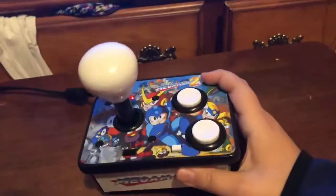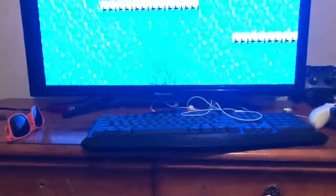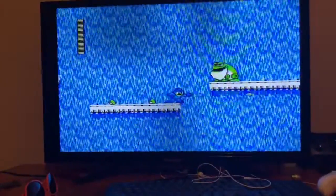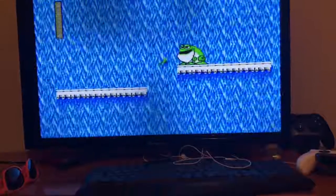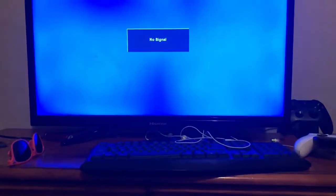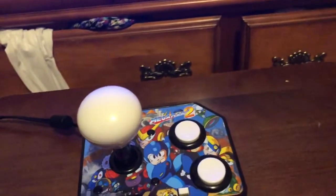That's just a quick overview of this console. Will I beat Mega Man with it? Maybe. It's about my Mega Man skill. Alright, thank you guys for watching this short video. Later, bye!